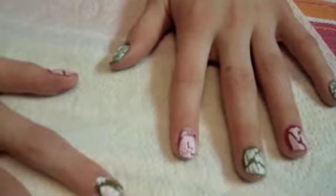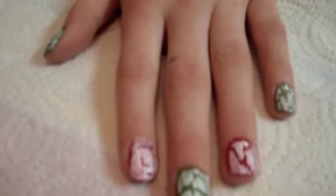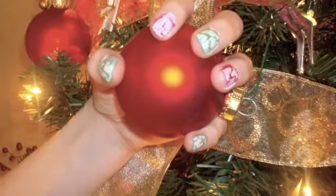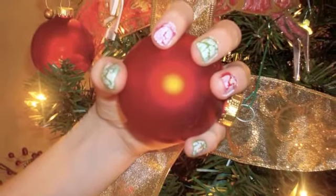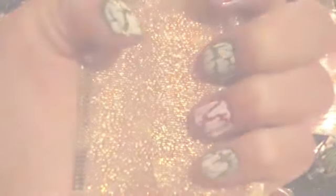When you're finished, you need to apply a top coat. That's it — your easy Christmas nail tutorial. I hope you enjoyed it. Merry Christmas!